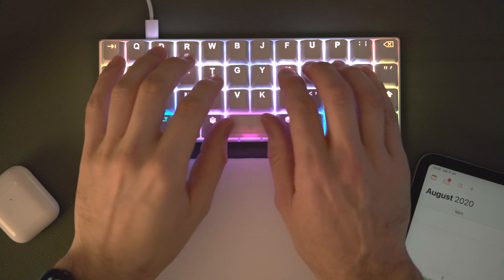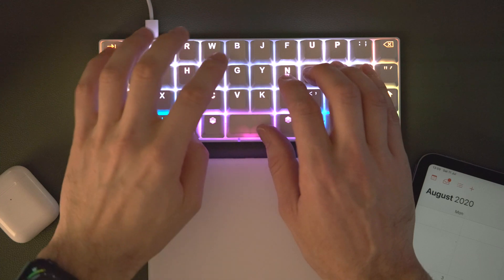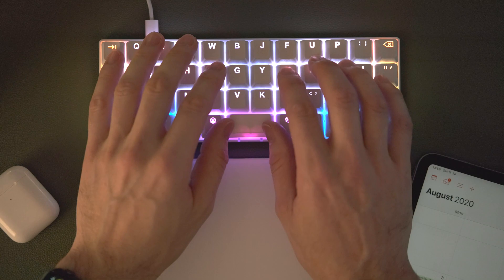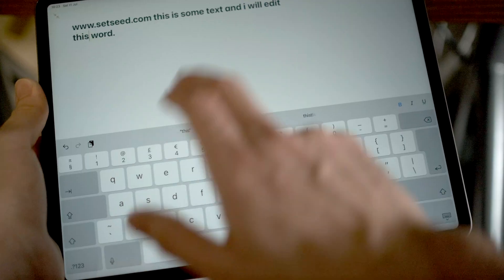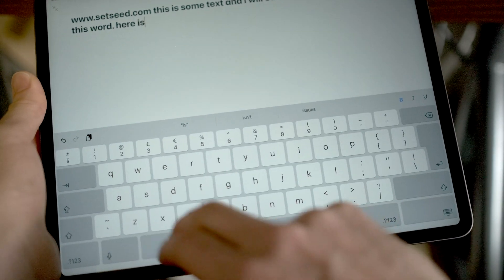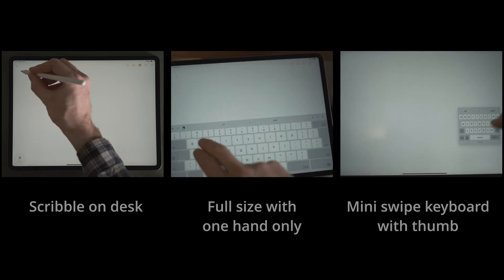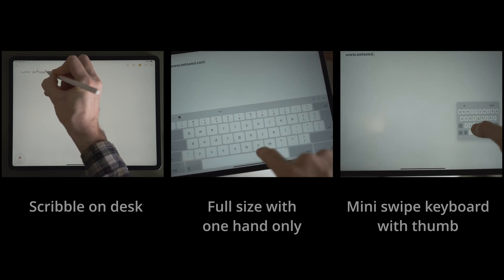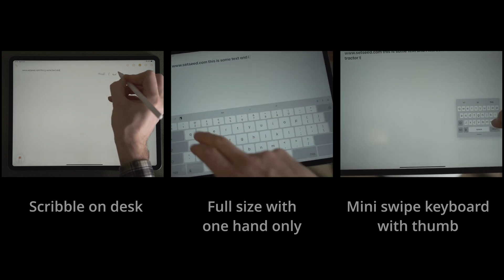I'm using the Workman keyboard layout on an ortho-linear mechanical keyboard, so I've got rid of the staggered layout and I'm no longer using QWERTY. I'm actually getting increasingly frustrated with how iPadOS forces me to use the staggered QWERTY virtual keyboard — both are skeuomorphic design ideas and I'd love Apple to get rid of them. Scribble is a really nice way to avoid the on-screen QWERTY keyboard. In a speed test comparing Scribble with the on-screen keyboard — both the big one and the small swipey one — it isn't actually quite as fast.